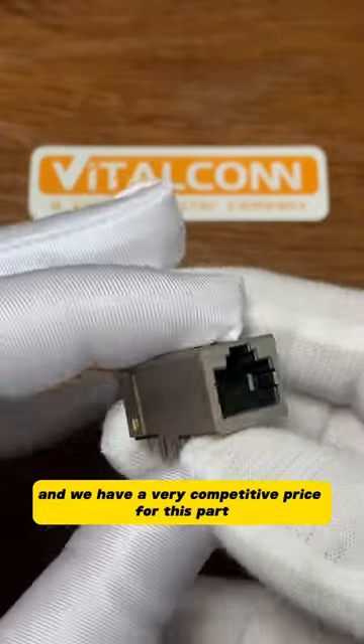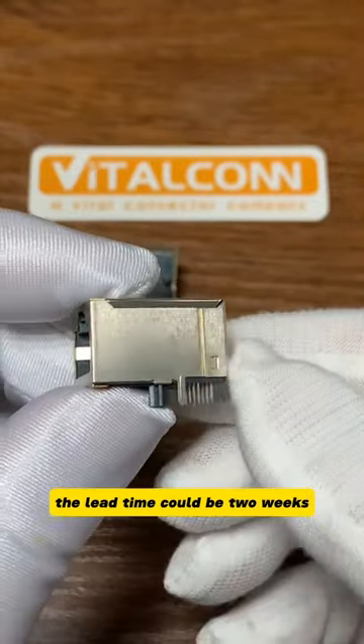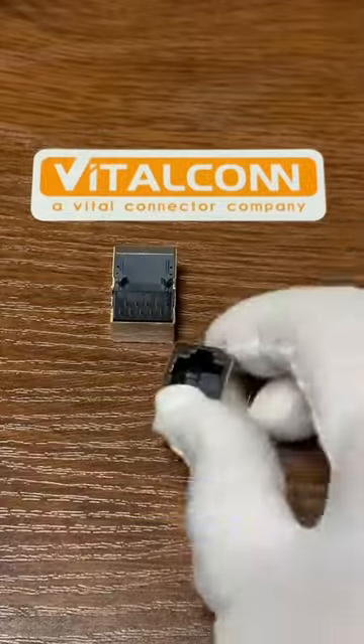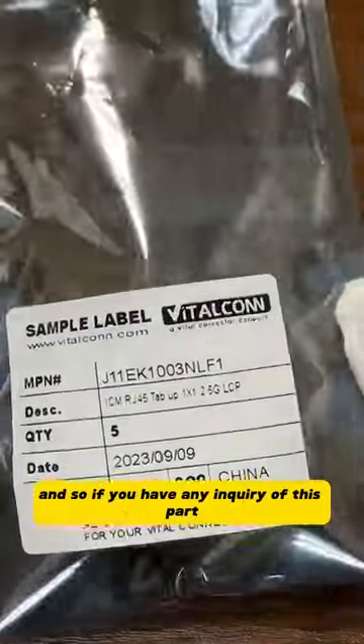We have a very competitive price for this part and very fast delivery. The lead time could be two weeks and we also have free samples to support your design.